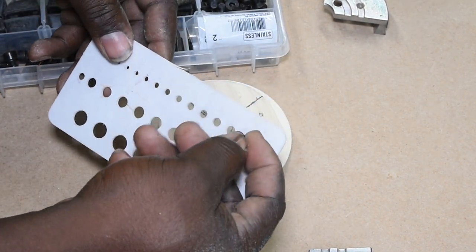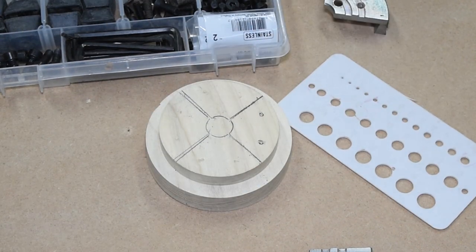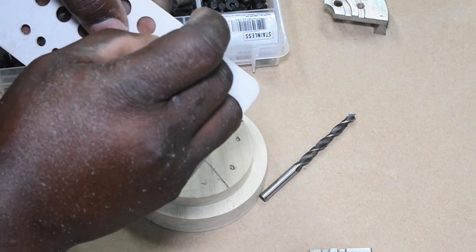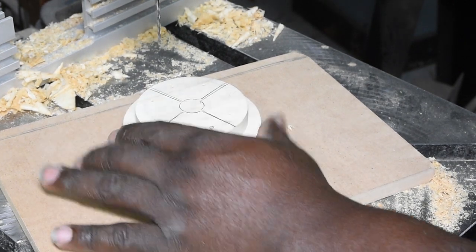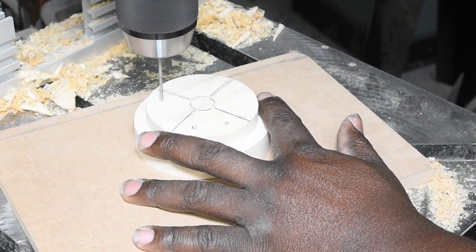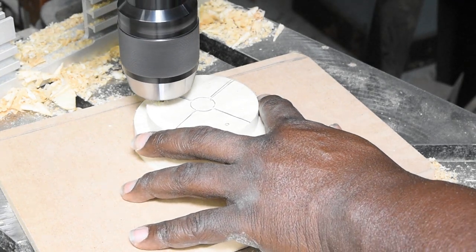I used a drill diameter guide to check for the approximate size bits to accommodate both the head and shank of the attachment screws. I used a very small bit to drill pilot holes all the way through the blank, which will be used to align the two larger bits and ensure that the holes meet accurately from both sides.